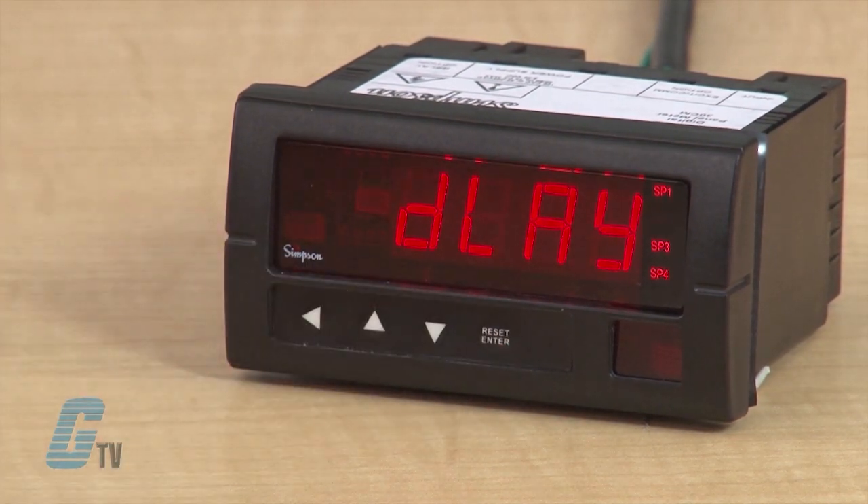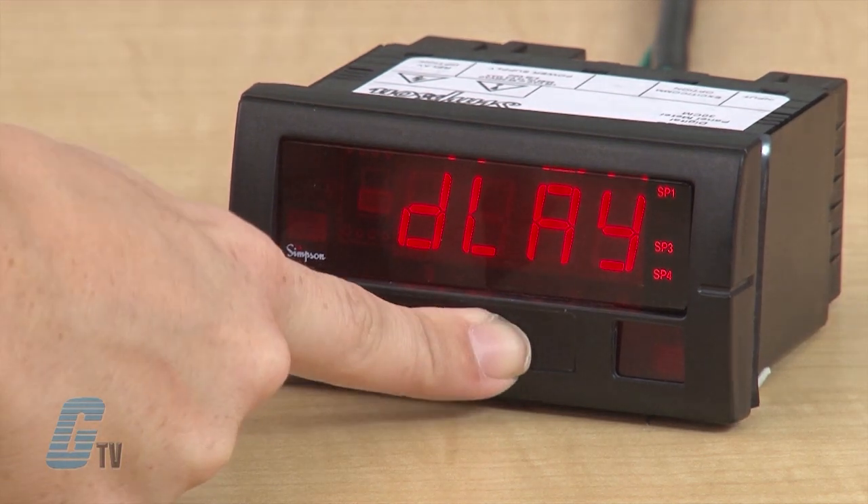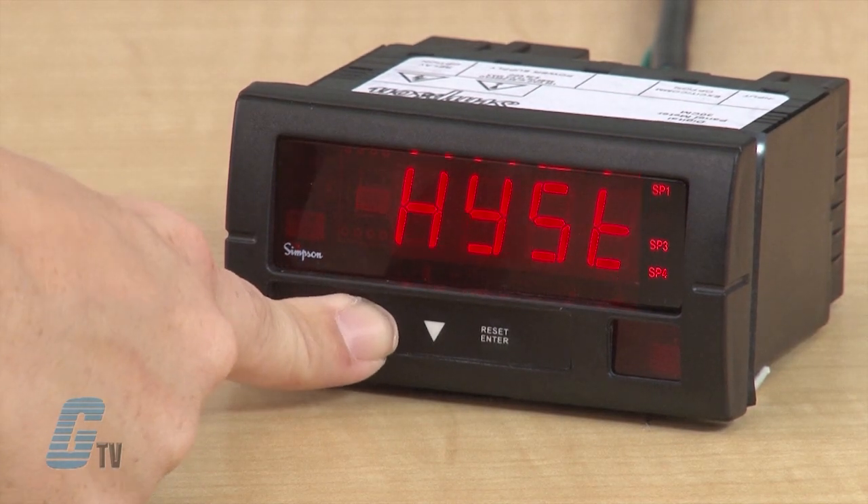Right now, DLAY and RSP should be flashing. I will push enter again to set my relay response. I can choose between delay, latch or hysteresis. Only one of these can be set, but I will go through each one to show you how to set the parameters.